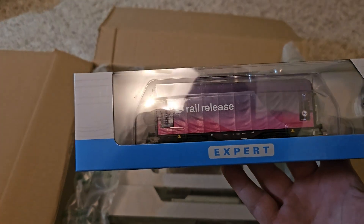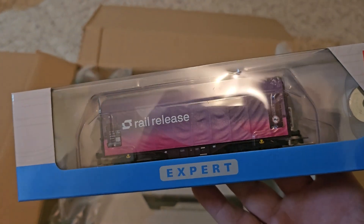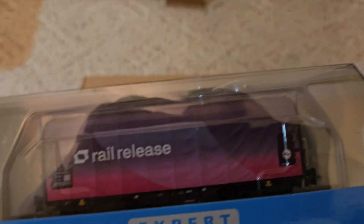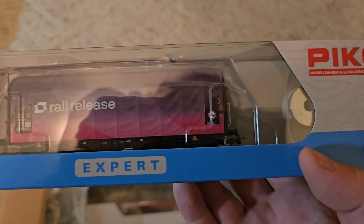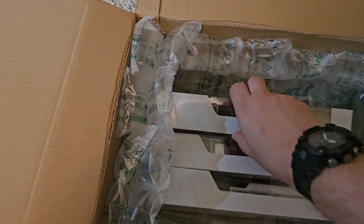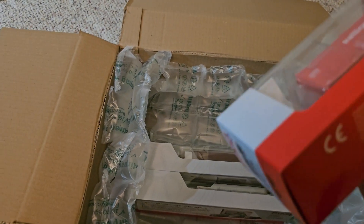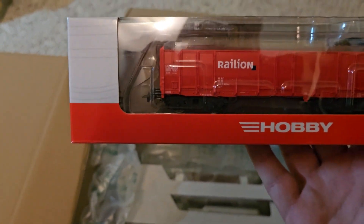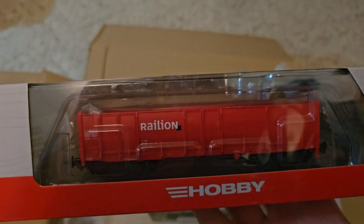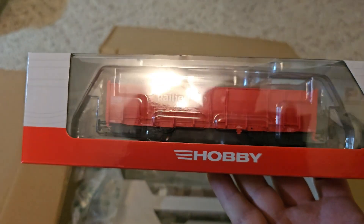We have a rail release covered flat bulkhead coil car from Pico. We also have a Deutsche Bahn Railion gondola from Pico.